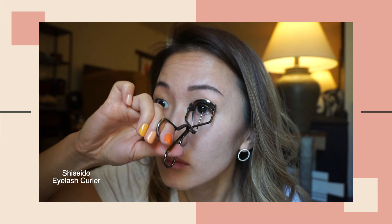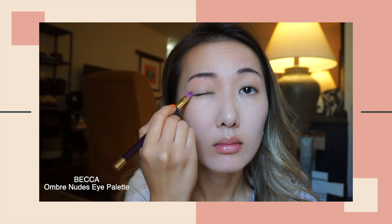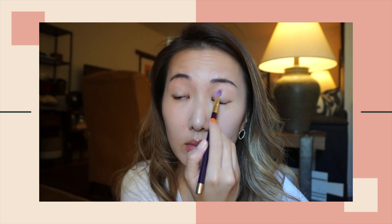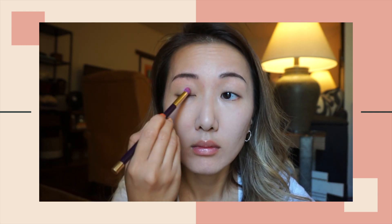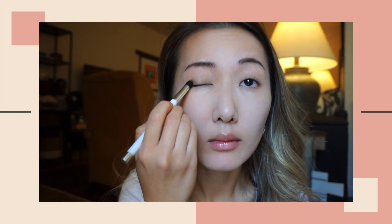Another tip for photo makeup is to use matte finish, nude or taupe color eyeshadows for your eyes. I'm applying the beige color to my lids — this is the base of the eyeshadow. I'm using the taupe shade in the outer corner of my eyes, a little towards the center, and then emphasizing the crease with a deeper tone.